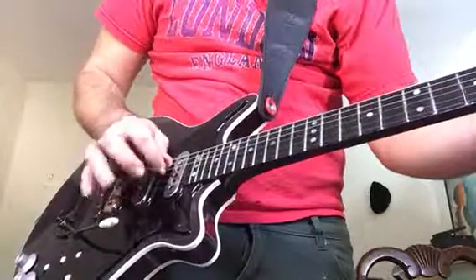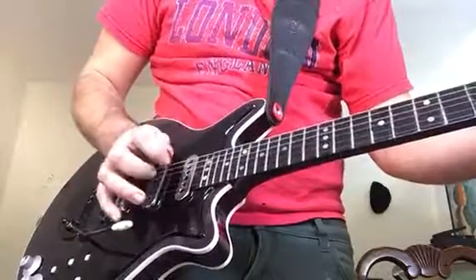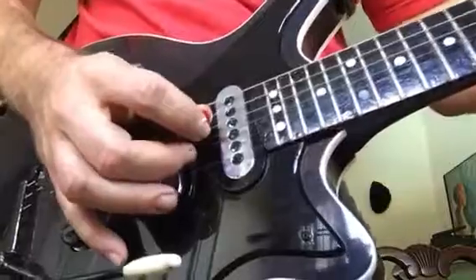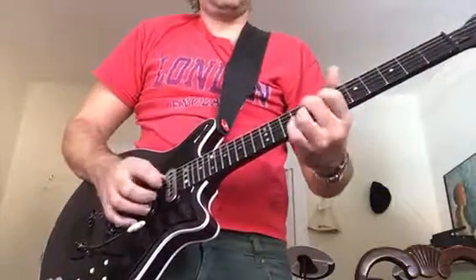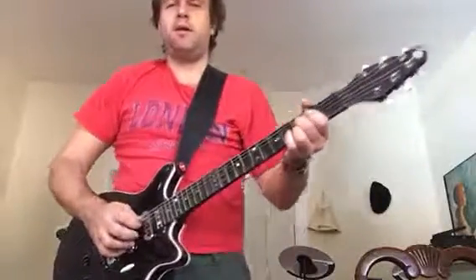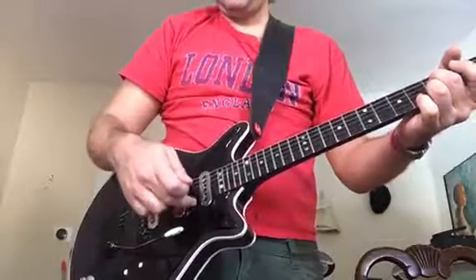I'm using this hybrid picking technique where I'm using the pick on the lower string and the middle finger on the higher string. I'm skipping a string in between.